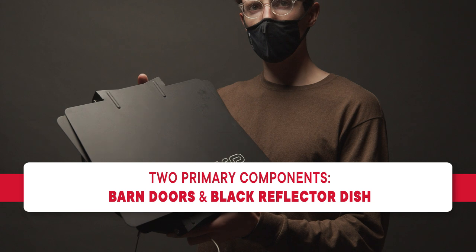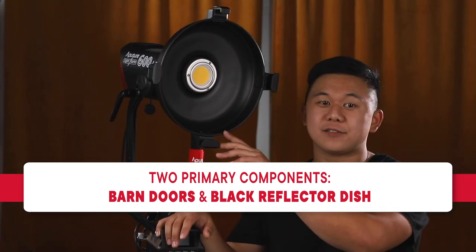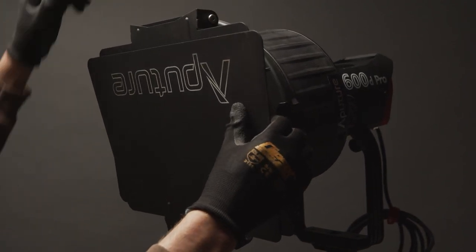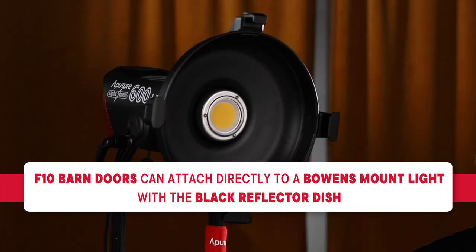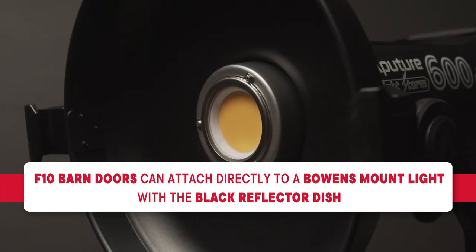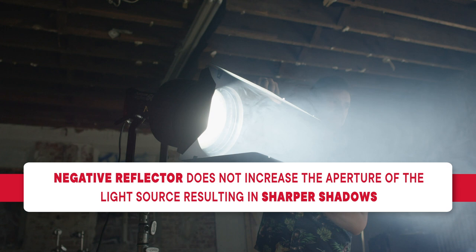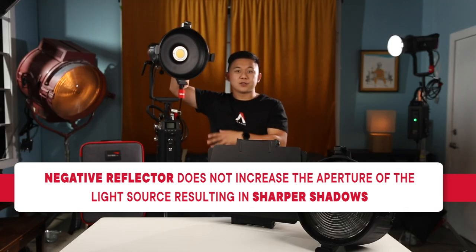When you purchase the F10 Barn Doors, you'll receive two primary components: the Barn Doors themselves and the Black Reflective Dish, or Negative Reflector as we like to call it. The F10 Barn Doors receive their name because they were designed specifically to be used with the F10 Fresnel. However, they can still be used on their own with the Negative Reflector. The Black Reflector Dish serves two purposes — it allows the Barn Doors to attach to the light fixture, but also serves to minimize the size of the light source compared to the F10 Fresnel. By minimizing the size of the light source, the Barn Doors can produce crisper, sharper shadows.